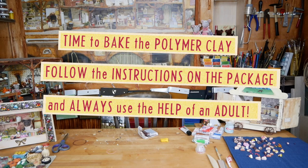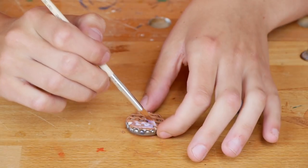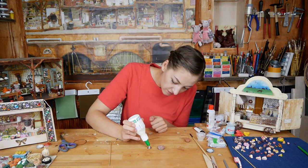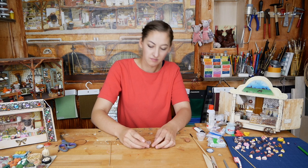Time to bake again. Do this without the bottle cap, otherwise it will melt. When the little pie has cooled down, you can put it back in the bottle cap. Now you can glaze the pie with a little bit of varnish or nail polish. To make it look like a cake stand, glue a little jeans button on the bottle cap and let it dry.